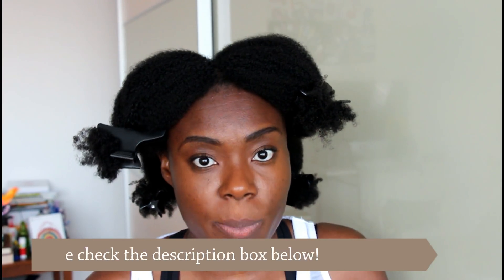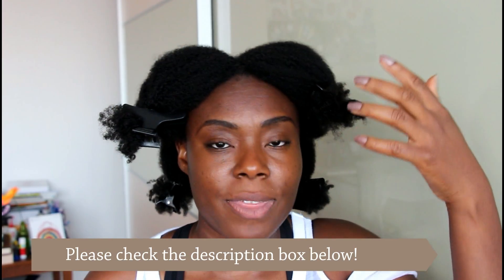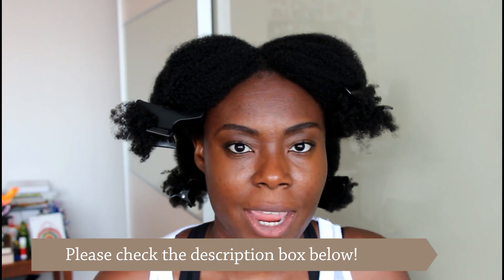When I shampoo, I focus more on my scalp rather than the length of my hair. So I focus on my scalp, and then when I'm rinsing out the shampoo from my scalp, the lather flows through the length of my hair. I do not put extra shampoo in the length of my hair.